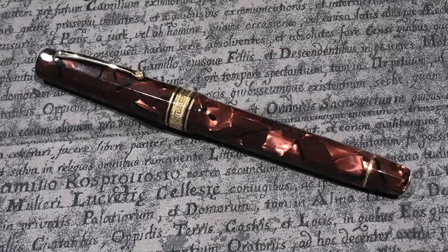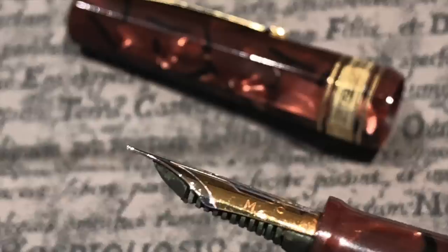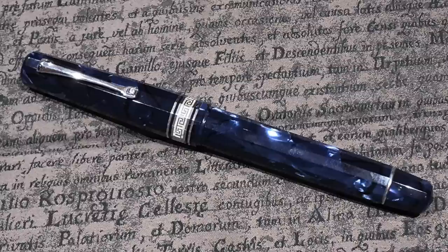I have the Omas Paragon in the Scarlet Red, which is also a pen I'm looking to sell. Nothing wrong with it — it's a beautiful pen, and the scarlet red celluloid that Omas used is absolutely stunning. It writes really well, but I have other Omas pens I tend to write with more. As you can see, it has a lovely medium Omas nib and it really does write well.